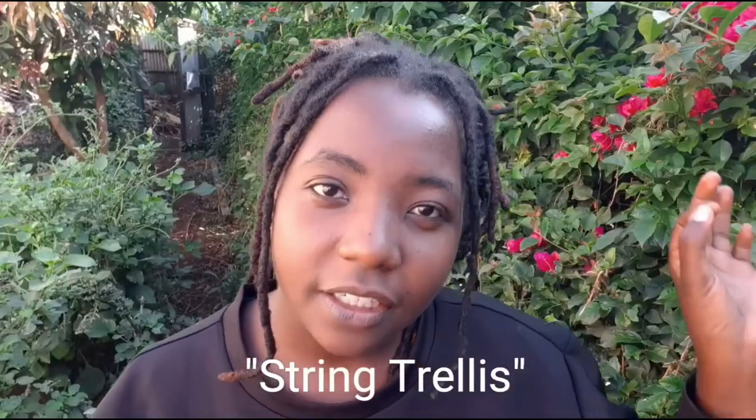I also want to do another kind of trellis for my tomatoes. I've researched on the internet and found out that the best way to trellis tomatoes is using something called a string trellis. I'm going to touch on that later as we install it, but for now let's work with what we already have. Let's go!